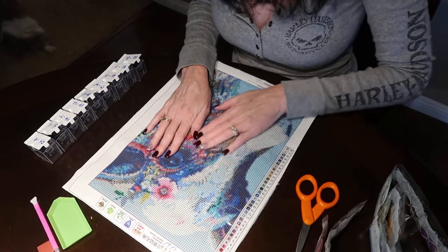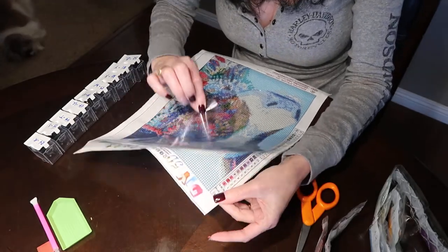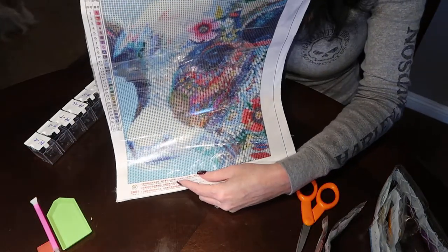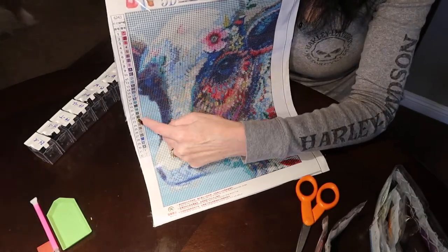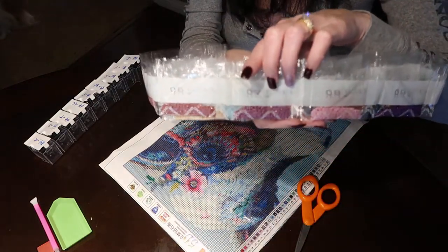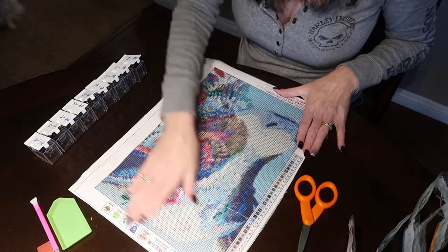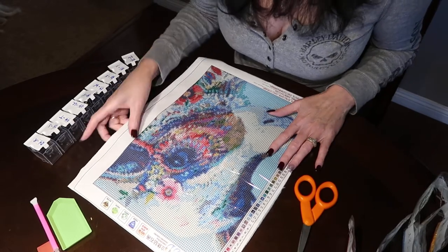Just make sure you put your film back on the clear piece when you're done working. For those who don't know what diamond painting is: you pick out your canvas, it has symbols, letters, and numbers. You use the key to correspond with your little diamond beads — resins, we call them diamond drills — and they come in square and round. Once you're done completing it all, you'll have a full picture. This is a full drill, which means the whole picture will be sparkle and come to life.